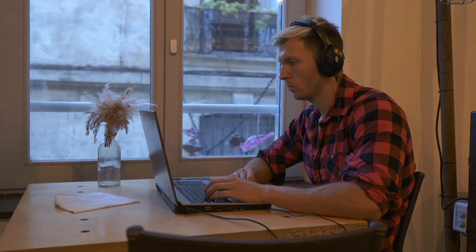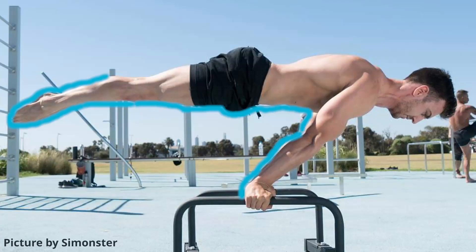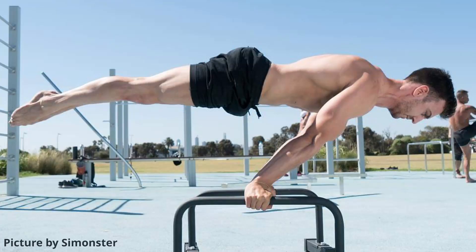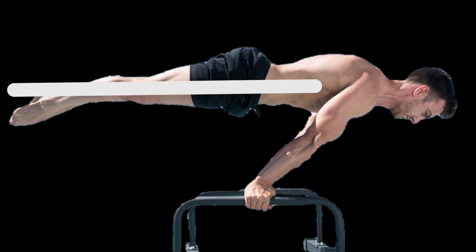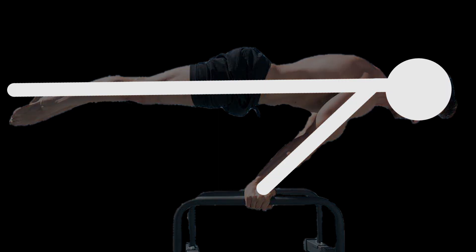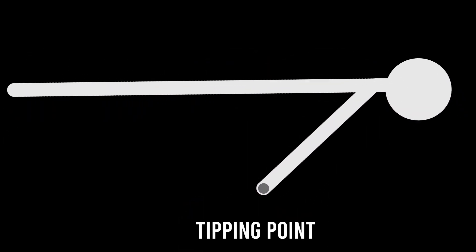I spent some time researching the physics of the planche. We can assume that our bodies are rigid enough and our center of mass is about the hands. In this case the force pulling us down is around our body weight times g. So let's consider this instead: your body is a plank which you have to balance, where the tipping point is at your hands.